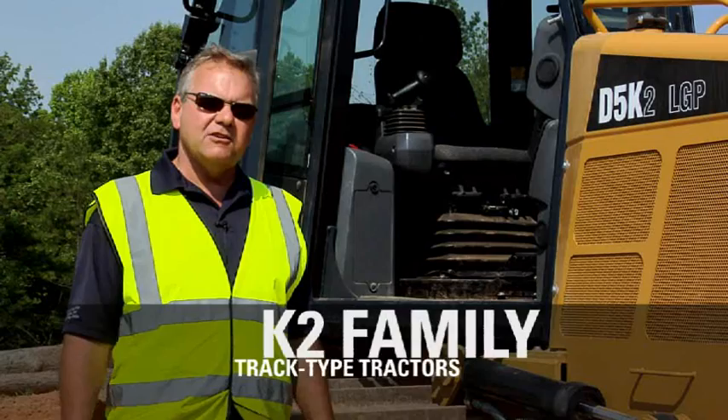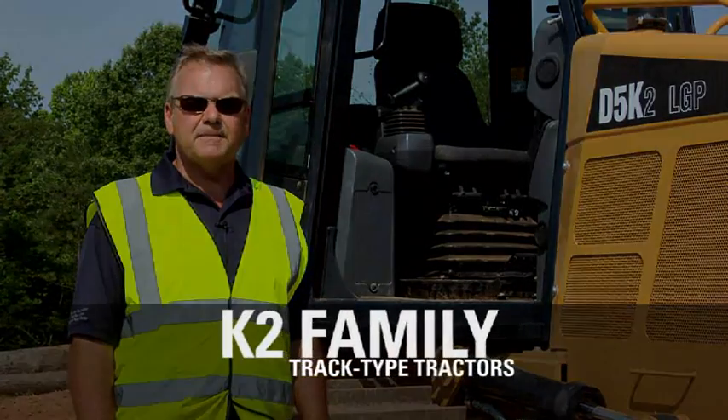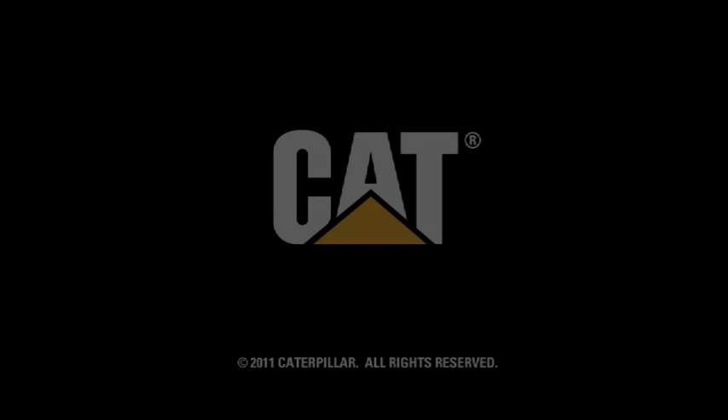We appreciate your time and enjoyed sharing the new D5K2 tractor from Caterpillar with you. Thank you.